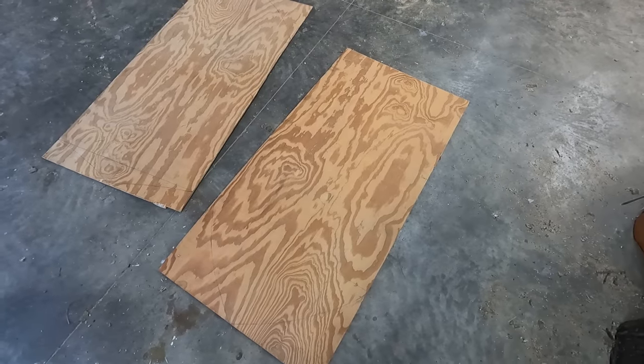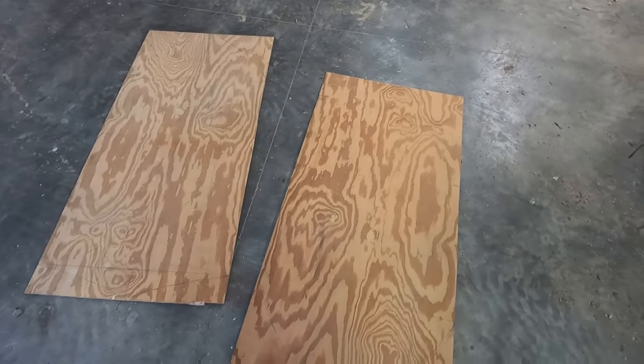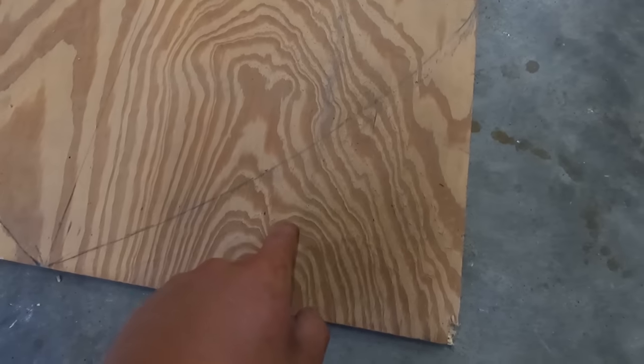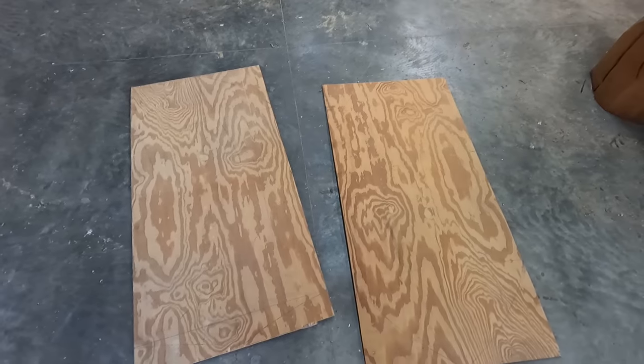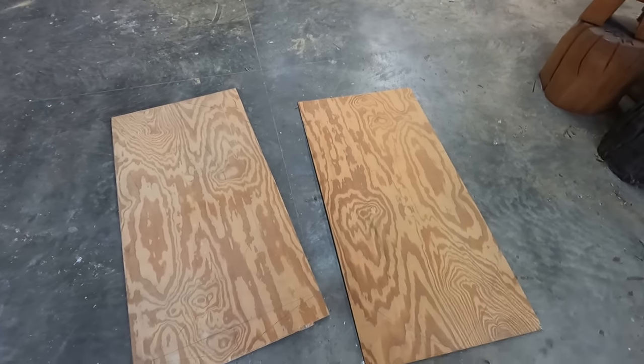I got the board in two pieces and these are going to be the shields. Now I'm going to use the band saw and cut off the excess wood that I don't need, then I'm going to sketch on the symbols and start painting.